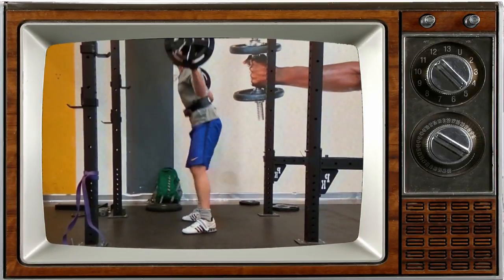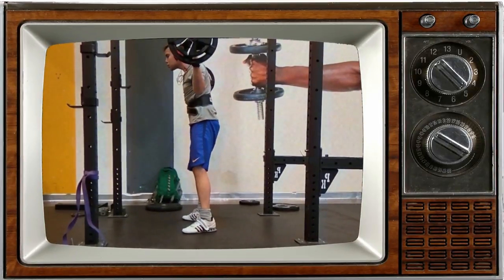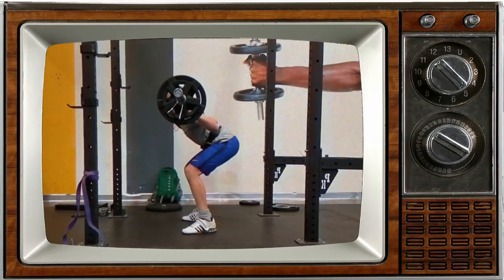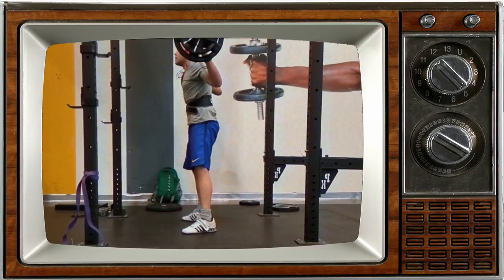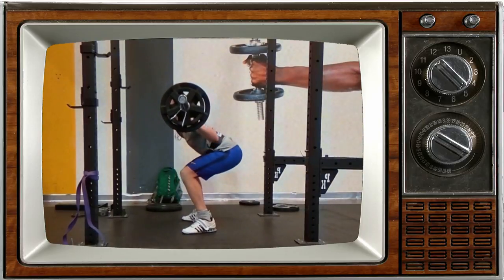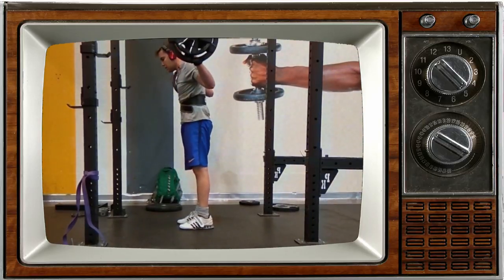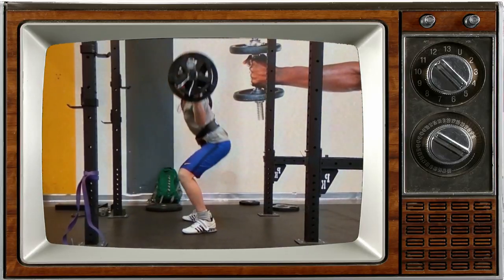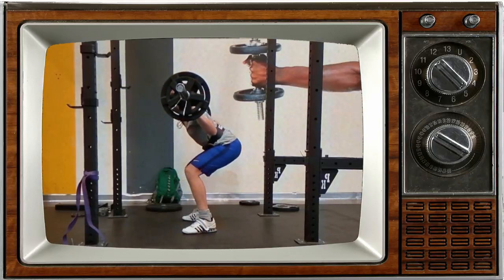Your next video — you sent in some squats. A couple of things: number one, we're just generally loose. I want you to focus on taking your breath, clamping your ribs down, pulling on the bar with your lats, and just tightening everything up a little more before you initiate the squat. We're also kind of speeding into the bottom position — try to get a little tighter and more controlled in the descent.